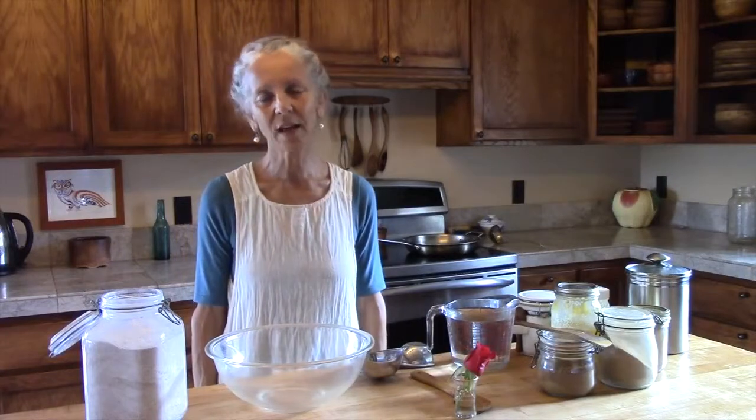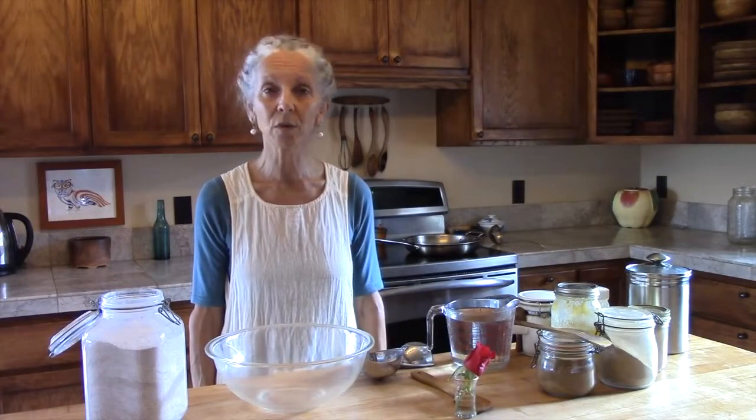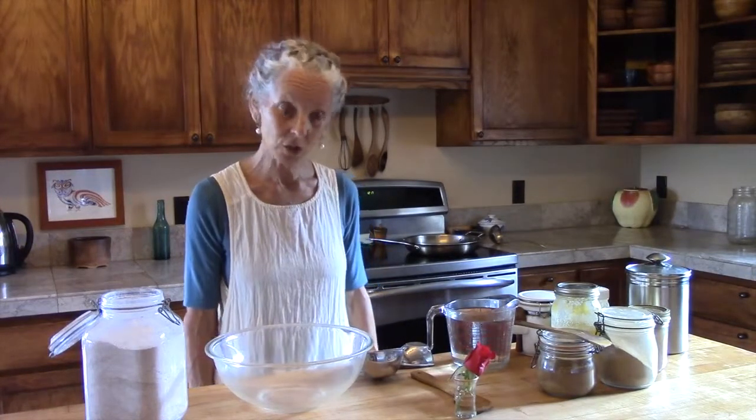My name is Myra Lewin and today we're going to make Ayurvedic Cinnamon Rose Pancakes. So let's get started.